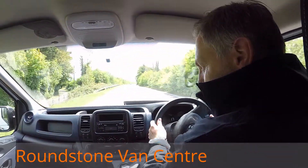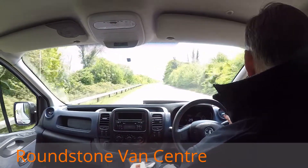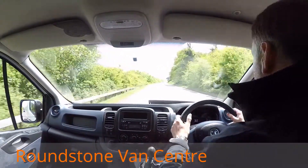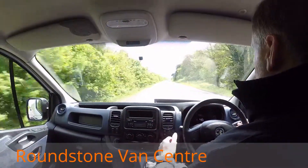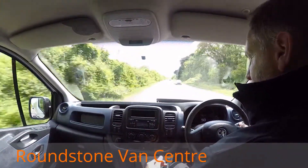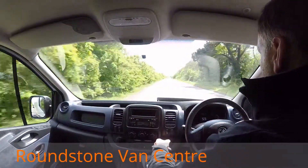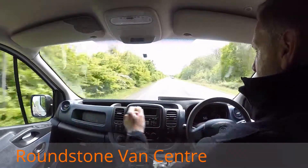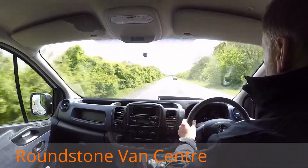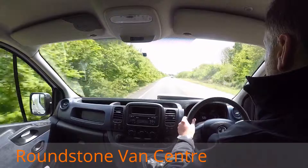This particular van has got the six-speed gearbox. It's got great performance — it's a lovely quiet engine and a lovely smooth drive, which I'll demonstrate as part of the video. As you can see it goes through the gearbox really nicely, absolute lovely to drive. It comes with electric windows, a Bluetooth media system and electric mirrors.